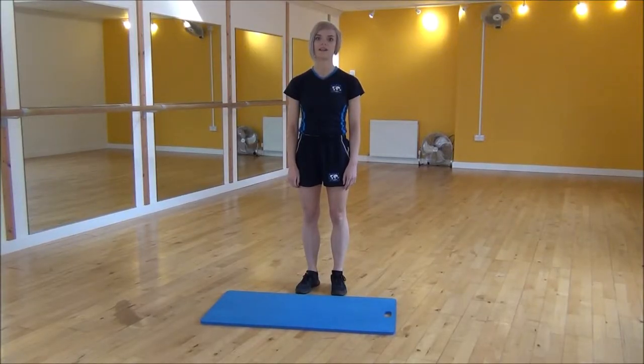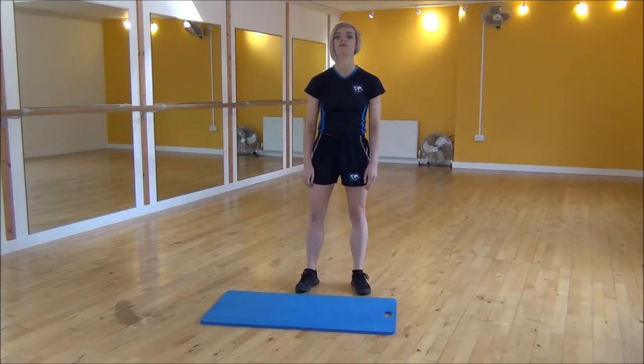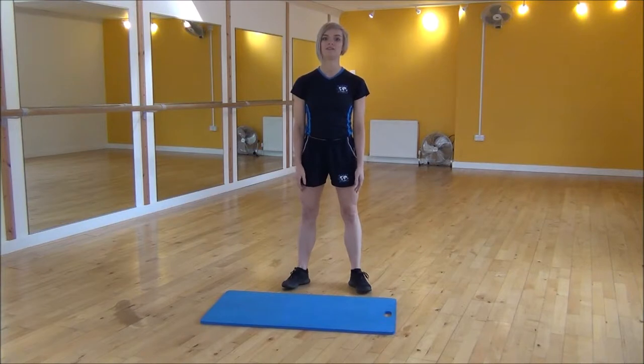Okay everyone, the next exercise today is just your basic squat. To start off, we're going to have our legs hip-width apart, feet slightly out to the sides, and we're going to be taking our weight back onto our heels.